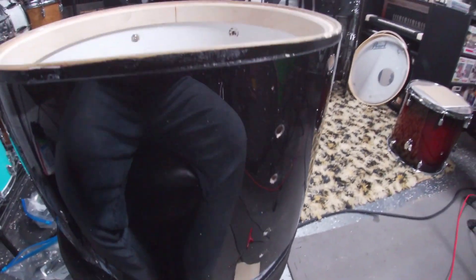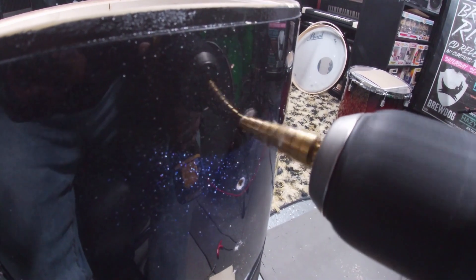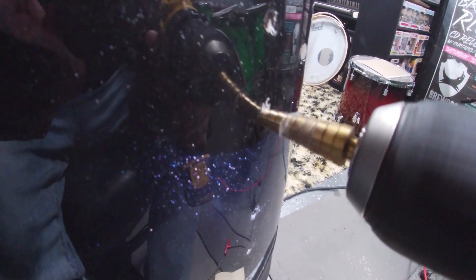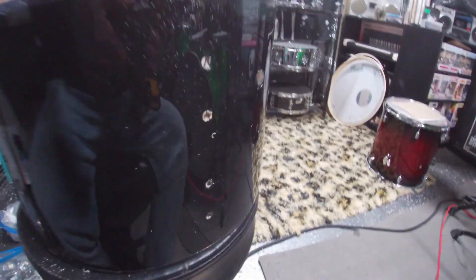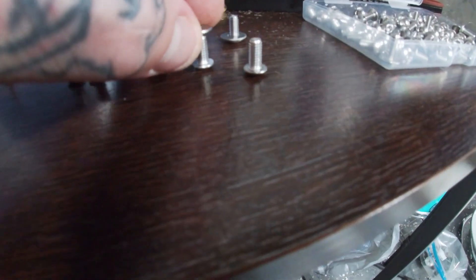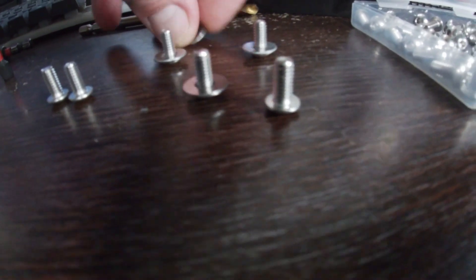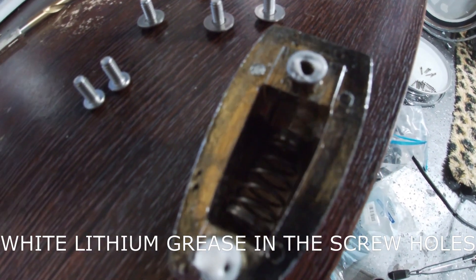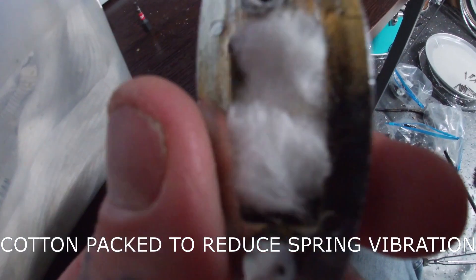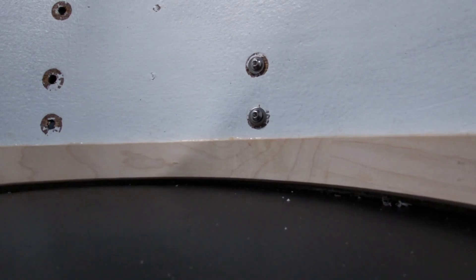Then I carefully clean things up using a step bit. For the installation process, which is pretty straightforward, I get the new screws ready after rebuilding the lugs and cotton packing them for spring vibration — lug by lug, screw by screw.